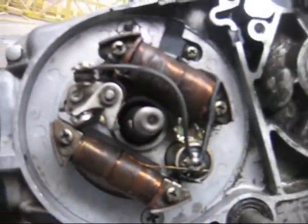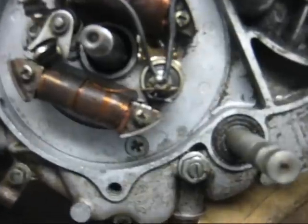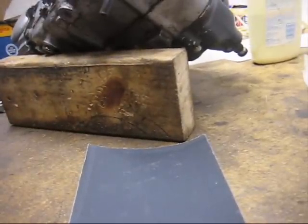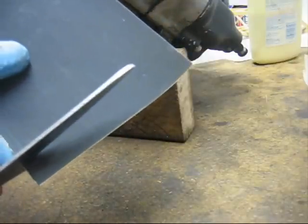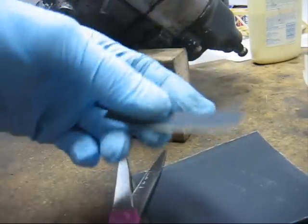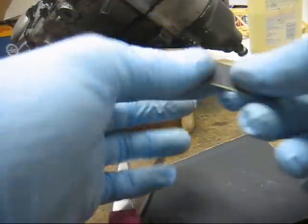Now you can see your points. Some say to replace them, but before you replace them — I mean, it's only a couple of bucks — you might have to wait for shipping or at least go out to your dealership. Try to fix them first. If they're old, you might just need to sand them. What you do is take some 600 grit sandpaper and cut a strip about a half inch wide and two inches long, then just fold it over.